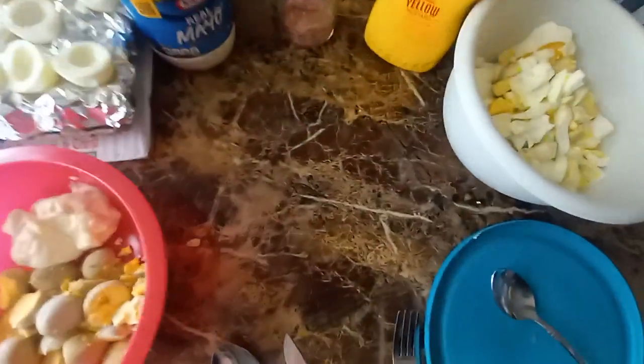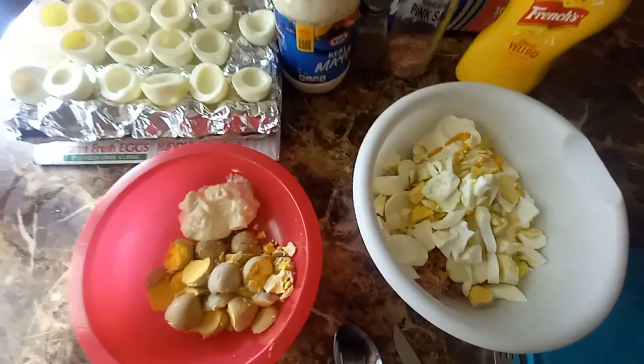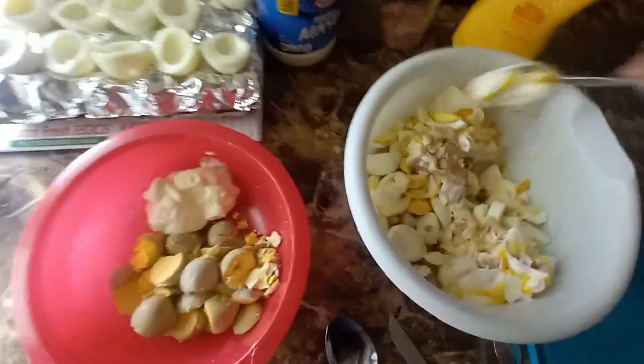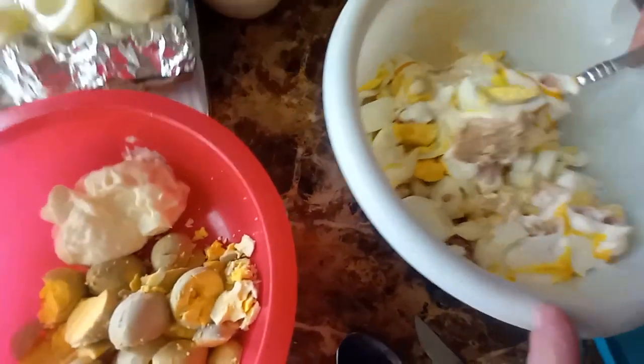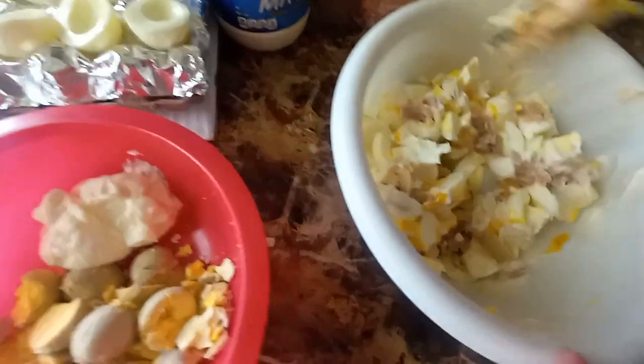Mix that together, put that in the sink so I can wash it, and then toss it — toss it so you don't mush everything up, the eggs get smooshed up.